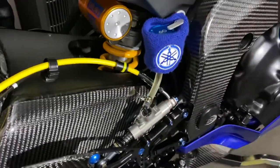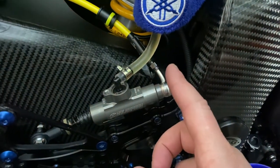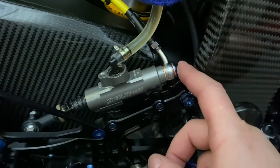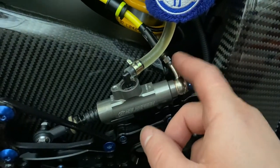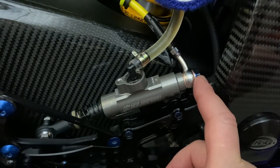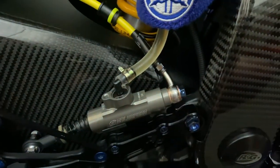I took off the 90-degree adapter that wasn't originally on here — this looks a lot cleaner. It hooks up directly to the Gale Speed master. I went with the stainless banjos; basically you can get whatever banjo you want. The nut threads onto the end of the brake line, and for this banjo I did a 20-degree bend with another 20-degree bend to the left. That angle ended up working out really well with where it hooks up to the brake line.